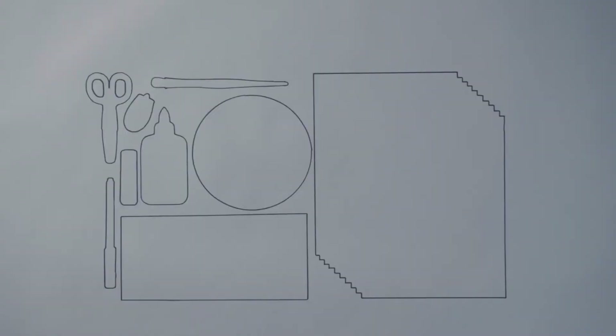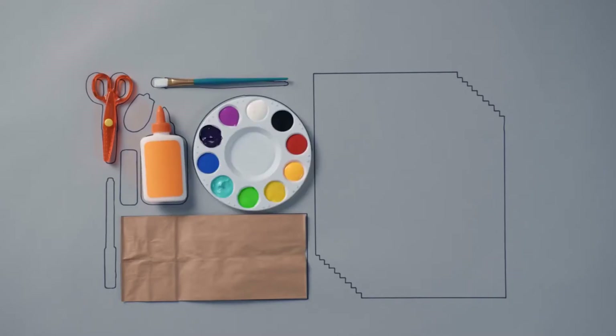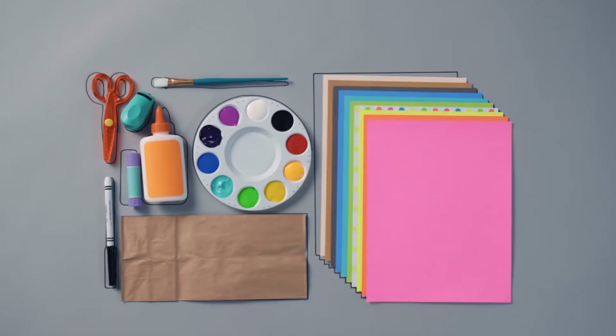These are the materials you need to make a Paper Bag City: some scissors, a paper bag, some school glue, paint, a paintbrush, a glue stick, a little stapler, a marker, and lots of colored paper.